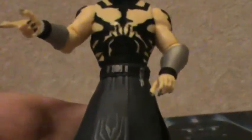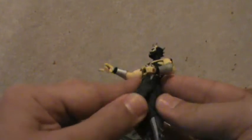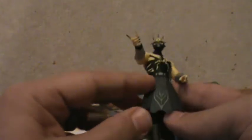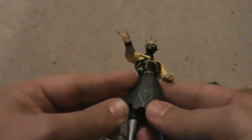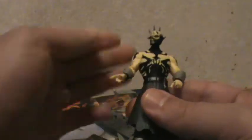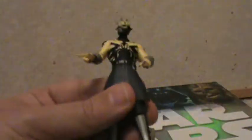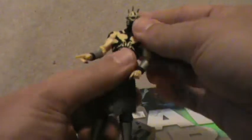The figure itself is very nice. The kama is made with a little bit harder plastic, so it's a little stiff, but that's okay. He's actually taller than the average figure, so he kind of towers over other figures.